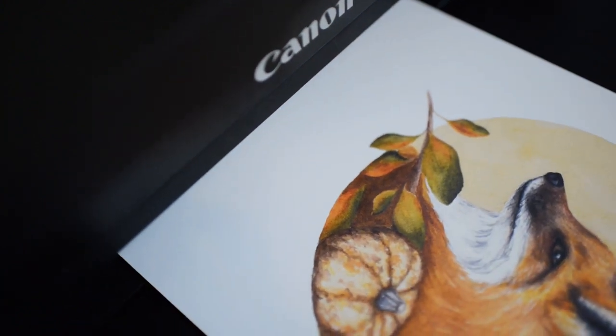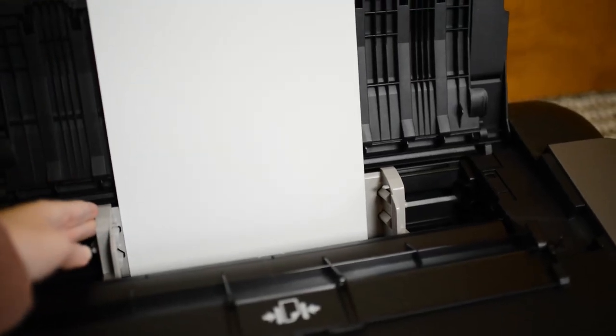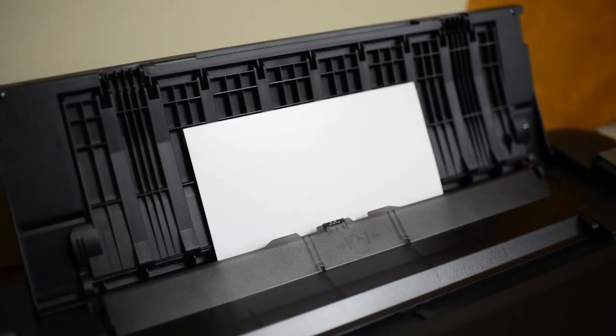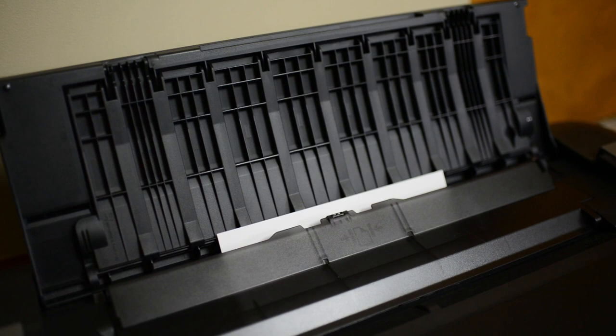You can use art paper that is more than 300 GSM, but be aware that some printers can't handle very thick paper. You'll want to double check if your printer can handle the GSM of the paper you want before buying it.